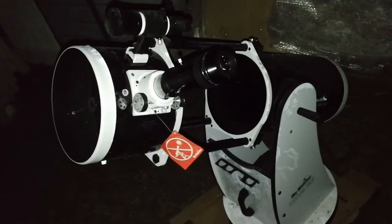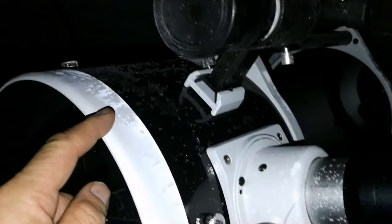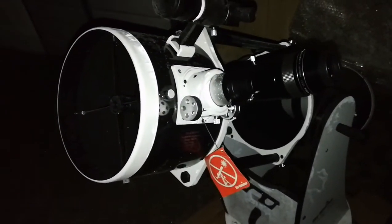We also have deep frost, as you can see — everything is frosty. I've covered it with a cover before. Every time I was getting cold, I jumped into a warm room and then came back.